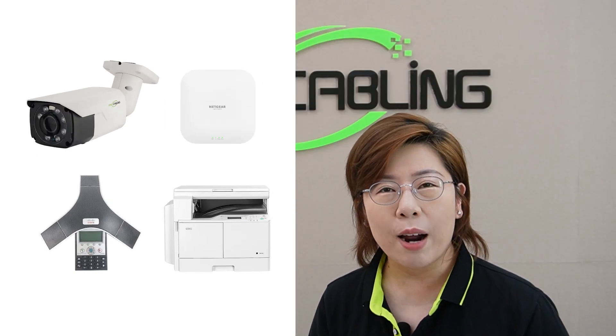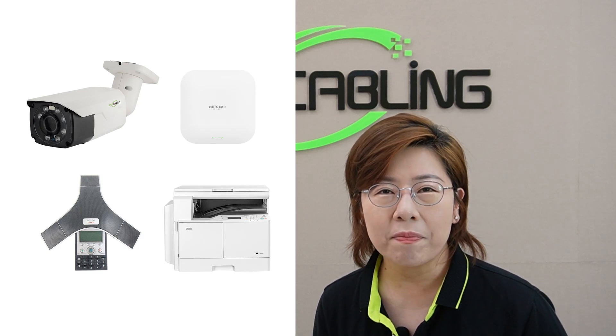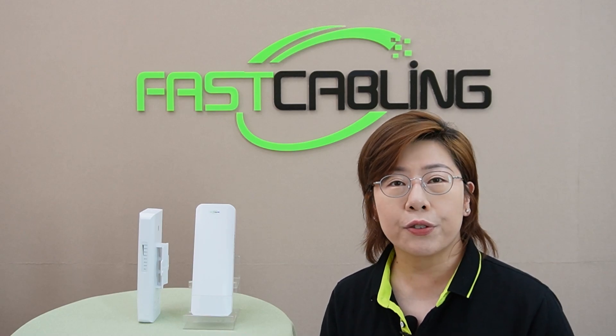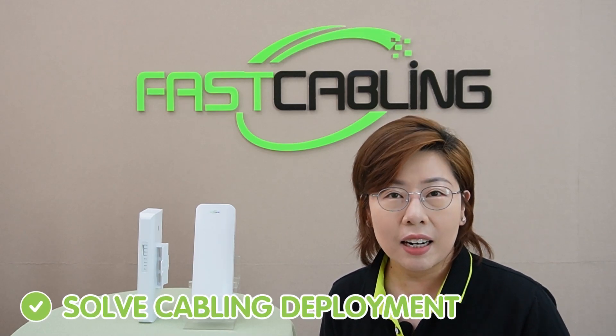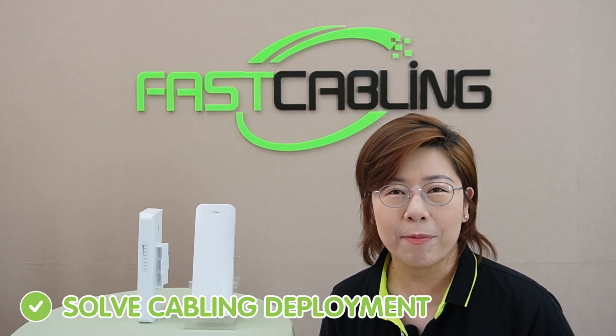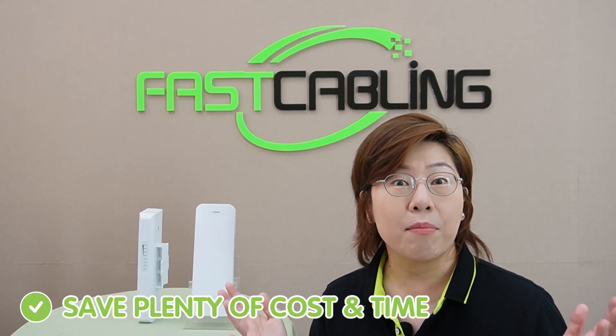Such as IP cameras, wireless access points, and remote printers. The device makes great use of solving the difficulty and complexity of wired network cabling deployment, saving plenty of time and costs.